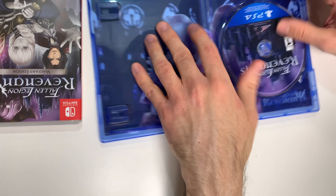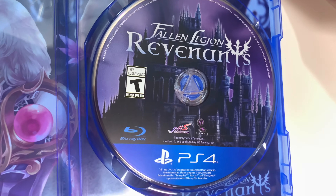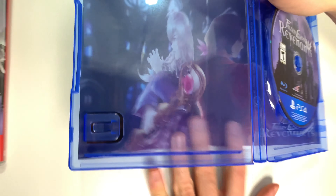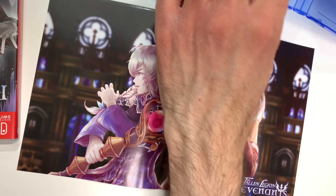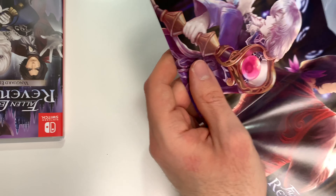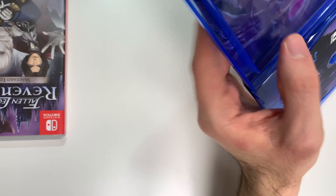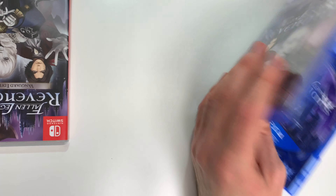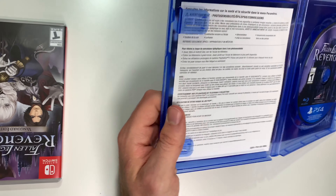Let's remove the contents here for a moment. We have the game disc on the right, and behind the front cover we're going to see some art right here — you could even call it like a mini poster maybe. We also have a warning sheet right here, nothing special.